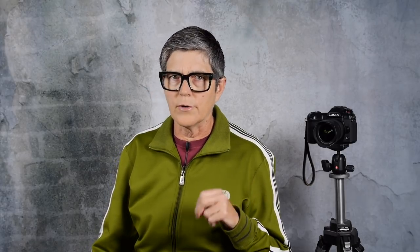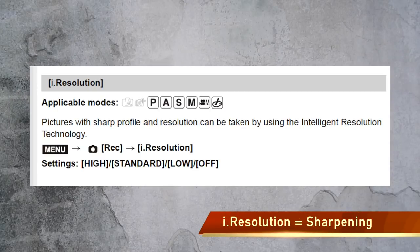A couple weeks ago I made a video about the i.dynamic setting in Lumix cameras and someone left me a comment — he wanted to know about the i.resolution setting. By the way, if you missed that i.dynamic video you can watch it now — there's a link.